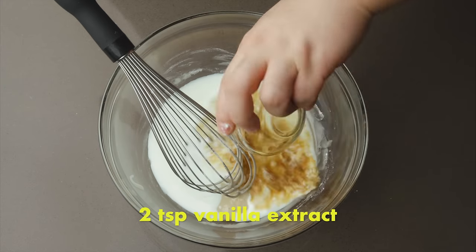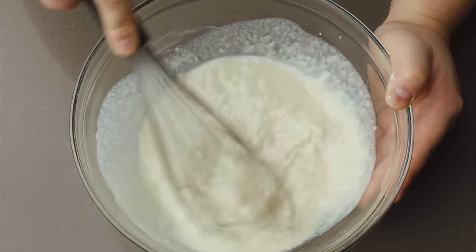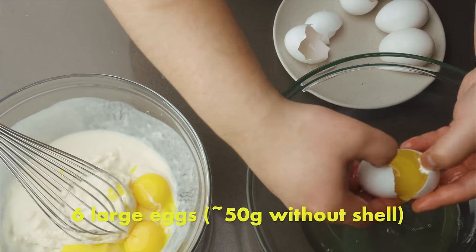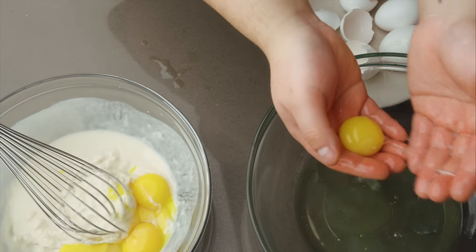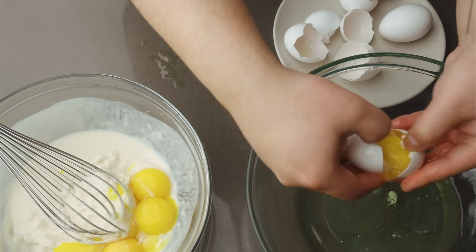Next, add in 100 grams milk and 2 teaspoons vanilla. Whisk together using a side-to-side motion until the mixture is mostly homogenous — it's okay if there are still some lumps because we'll be whisking more later. Since milk is 95% water, once it's introduced, overworking the batter will start to develop gluten. Even with the oil inhibiting gluten formation, it's still best to work delicately. Separate 6 eggs — add the whites to a large mixing bowl and the yolks directly into the batter. Make sure the egg white bowl is clean, free of any oil, and that no egg yolks get into the whites, otherwise they won't whip up fully.